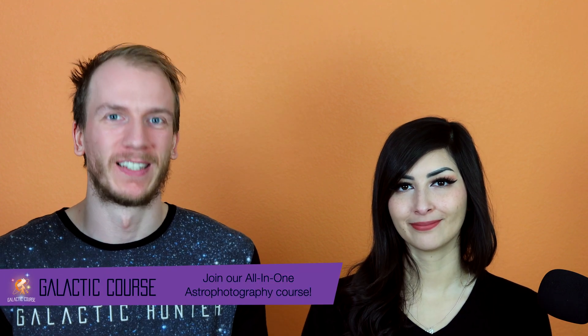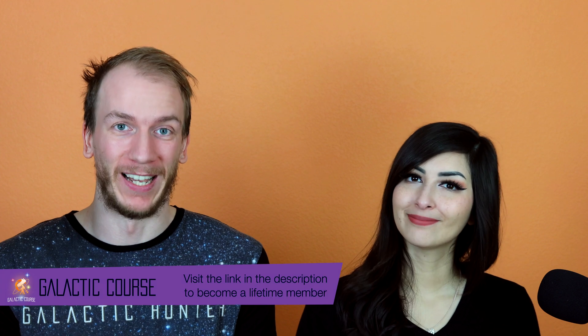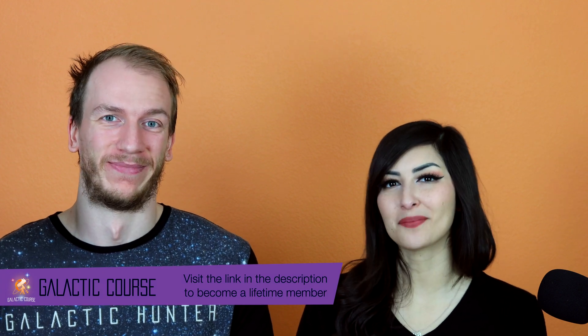By the way, online we have a bunch more tips for so many objects, so go on there and check it out. We'll catch you guys next time. Clear skies, cheers!